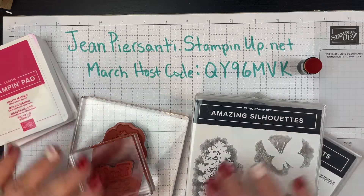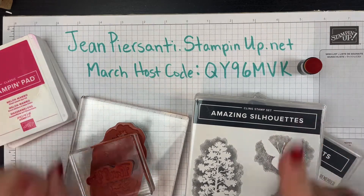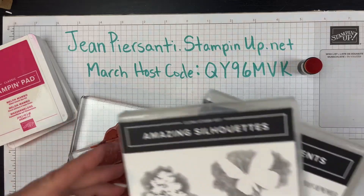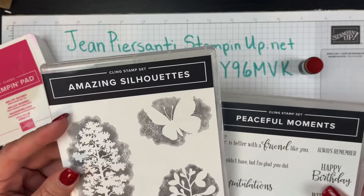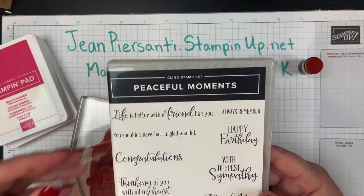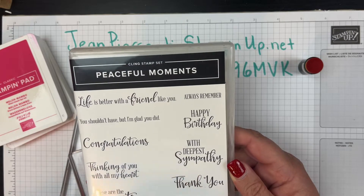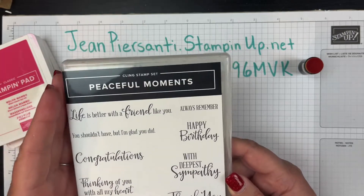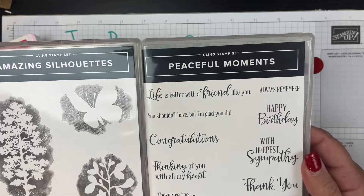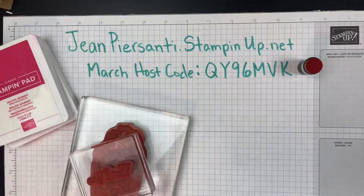Especially if you are a brand new stamper, this is where you want to be because we are starting simple. I'm going to do something simple — one piece of paper, two stamp sets, two colors of ink. We're going to use the Amazing Silhouettes cling stamp set and the Peaceful Moments stamp set. I chose 'thank you' for this one — you could use so many on here. These two stamp sets together are great if you are new and need to get some stamps.